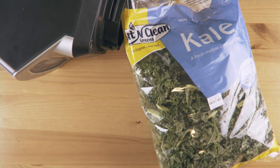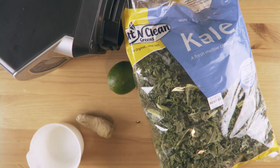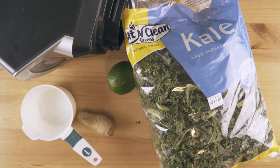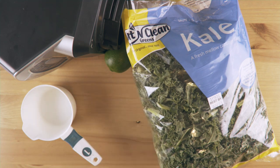You're gonna need some kale, a lime, some ginger, and a couple of cups of H2O. Now, if you don't have a lime, use a tennis ball. No, don't do that — if you don't have a lime, get a frickin' lime. If you don't like ginger, get rid of it. Look, this is your world, I'm just cooking in it, alright?